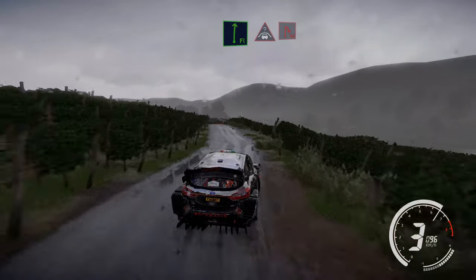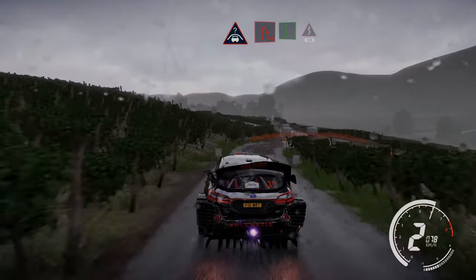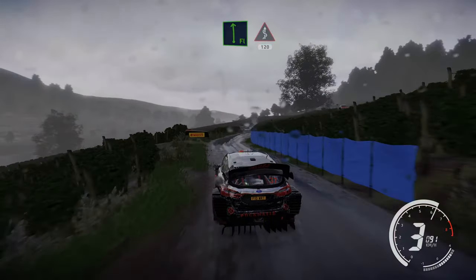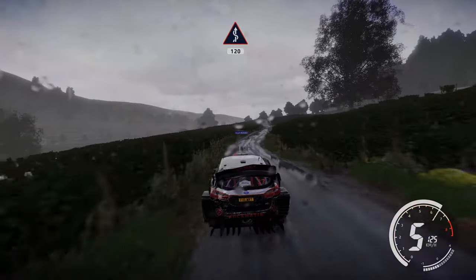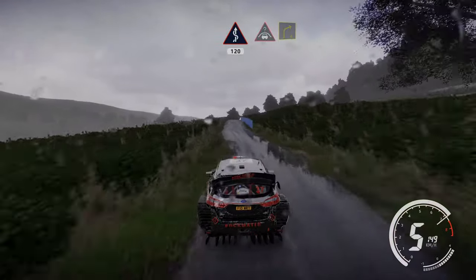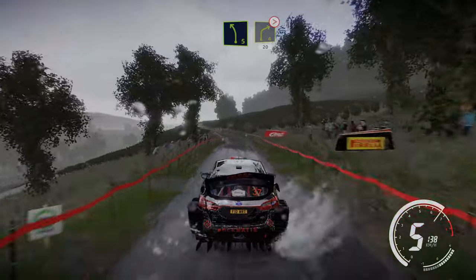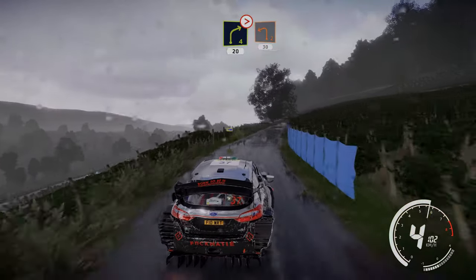And crest into hairpin right, small cut. And flat, and flat left, and flat left into cakes over 120. Crest into right 4 short and left 5 short and right 4 tightens. Into hairpin left 20, left 2 at junction 30.